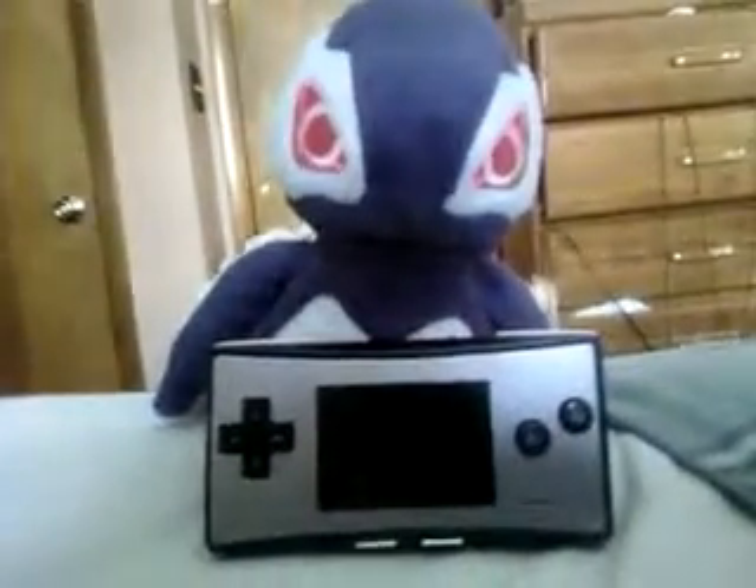That's right, my Lugia is hood right now. Let's see... yep, this is it. The Game Boy Micro. This is just an awesome system. I'm speechless right now. It's just awesome. I got this yesterday at GameStop for $3.00.